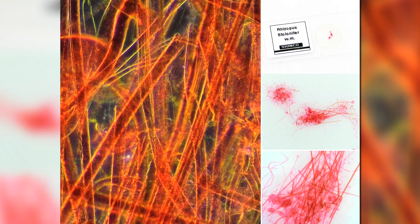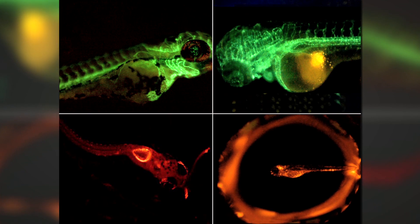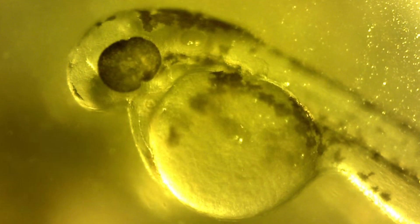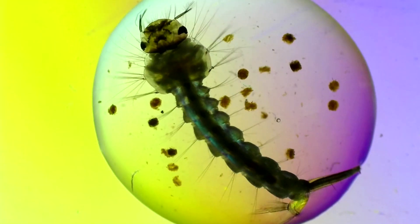The Dynolite is a handheld microscope camera that connects to a computer via USB, with most standard models going up to 220 times magnification. High magnification models start around 400 times, with some models going up to 900 times.